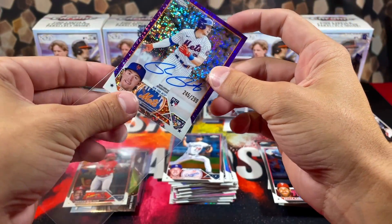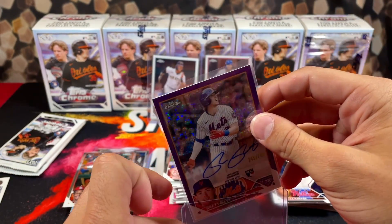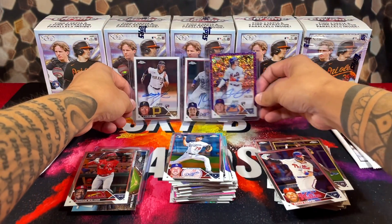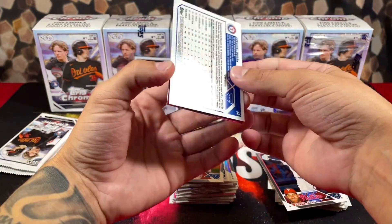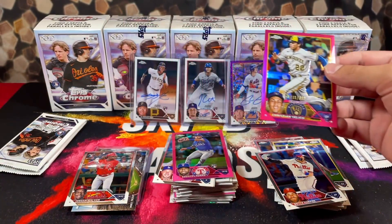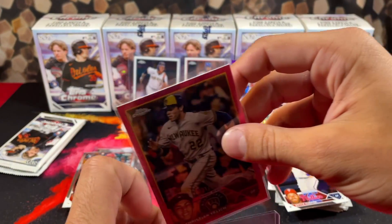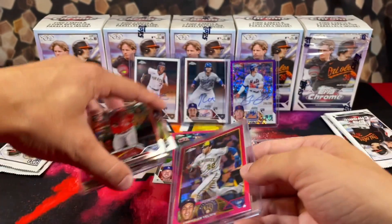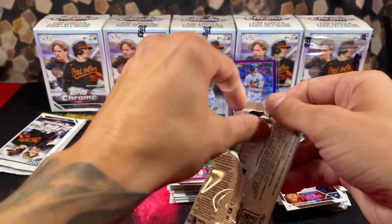Holy smokes — we got a Brett Baty purple refractor rookie autograph! Holy crap! Oh my goodness that just caught me so off guard. We're three boxes in, we pulled three rookie autographs — the pull rate is ridiculous right now. We also had a backwards card — oh my god it's numbered — Christian Yelich! That was the greatest retail pack of all time. How is there an autograph AND a numbered card in the same pack? 181 out of 399 — that is a beautiful card!